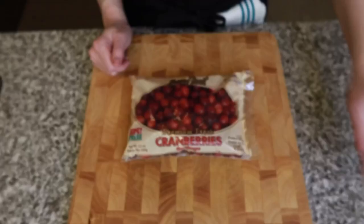Welcome back to my channel and welcome back to my kitchen. With Thanksgiving right around the corner, what is a Thanksgiving Day plate without cranberry sauce? If you want to stay on track but still want that cranberry sauce on your plate, you've come to the right video — today we're making sugar-free keto-friendly cranberry sauce.